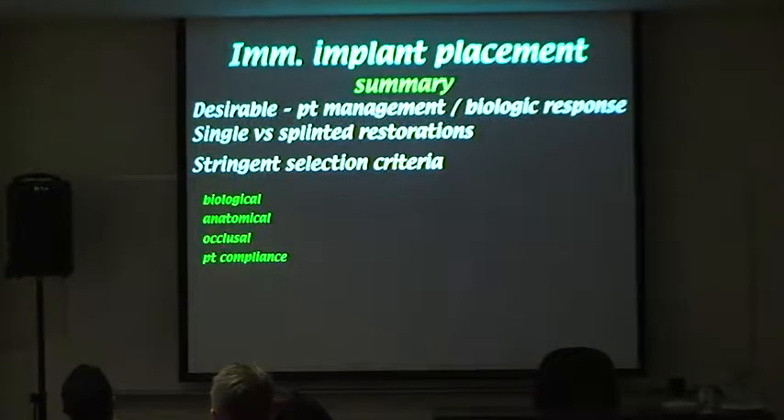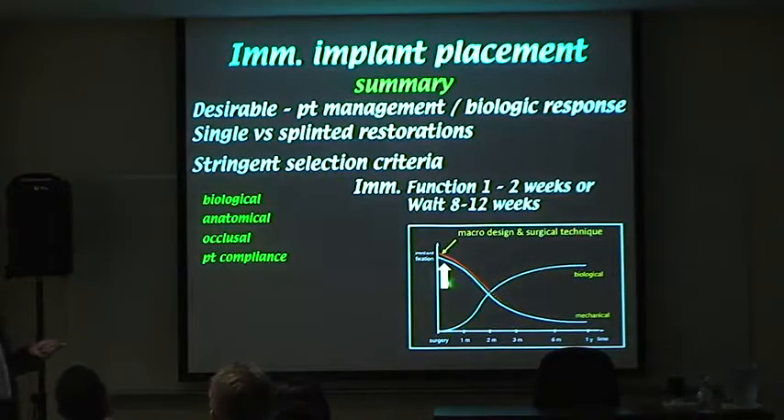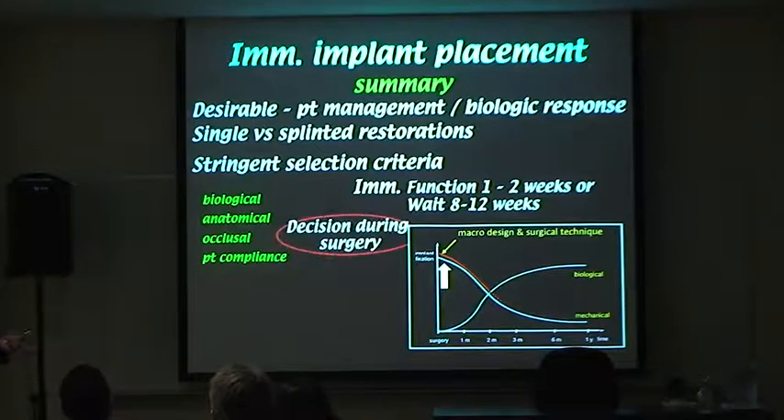In summary, it's very desirable to carry out immediate placement with immediate provisional loading where possible, because you get a good biological response. The difference between multiple restorations and full arch cases is that they're splinted together for mutual stability. You have those selection criteria I've discussed. If you don't achieve the criteria for immediate loading, you wait about two to two-and-a-half months. Critically, that decision is made during surgery, so we warn the patient in advance.